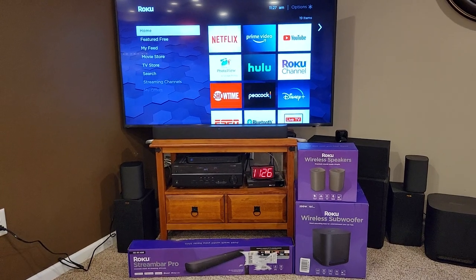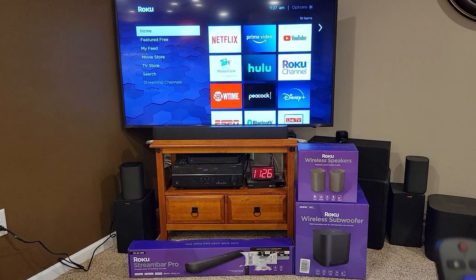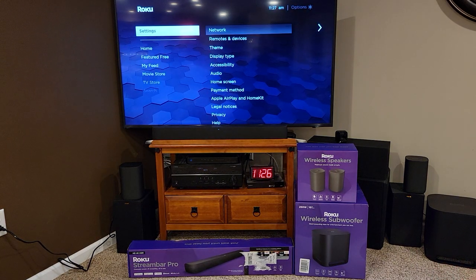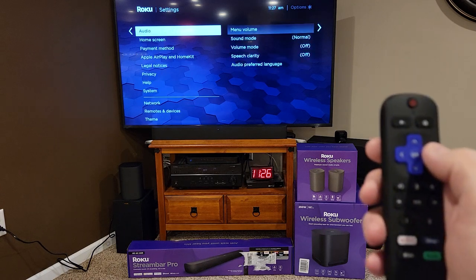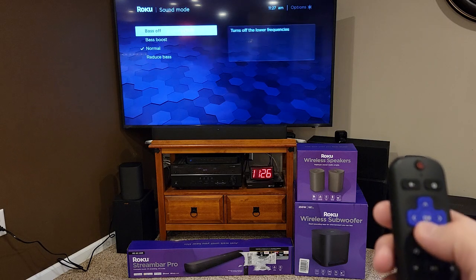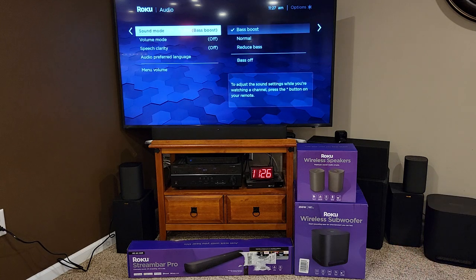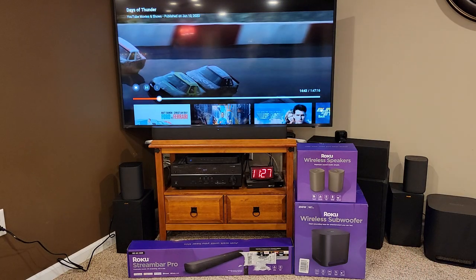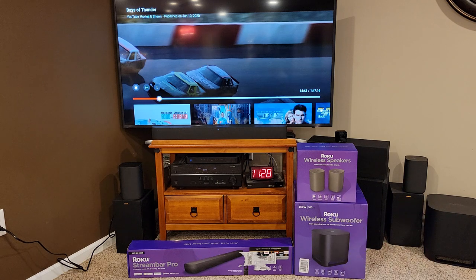Listening to it, it had a little bit of subwoofer, but not very much. So let's go back to the home page, scroll down to settings, and change a few things. Scroll down to audio, hit the right arrow, go to sound mode, and let's try bass boost. Increasing that extra bass did help quite a bit. You get a little bit more bass out of the speakers. The subwoofer is just okay — I wish it was a little bit more thumpy.